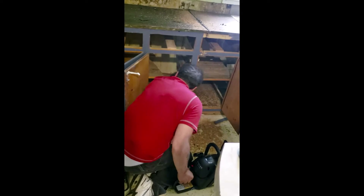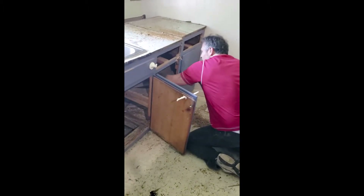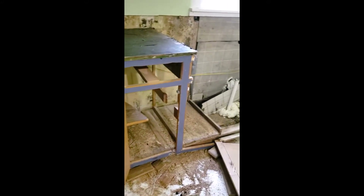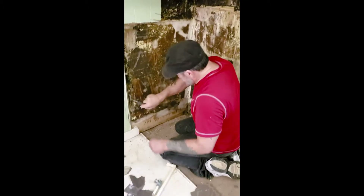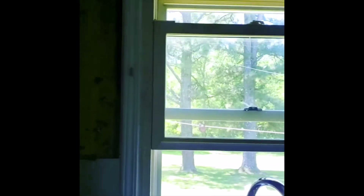A chainsaw in your kitchen — this is extreme. I really don't have enough time to work on it now, but we've got five cabinets to get through.